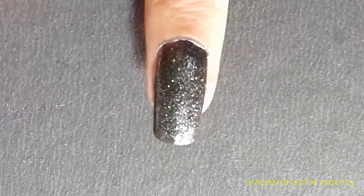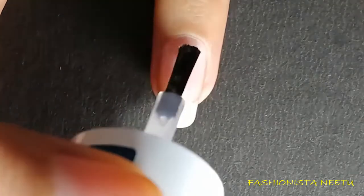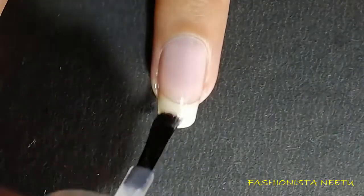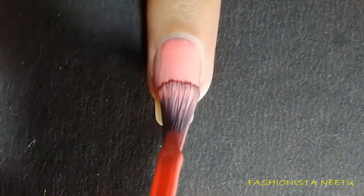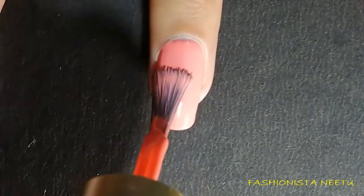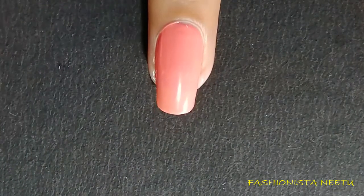Dabbing is done. Moving on to my ring finger — apply a base coat, then I'm going to apply the same orange color. I'm going to use two coats.